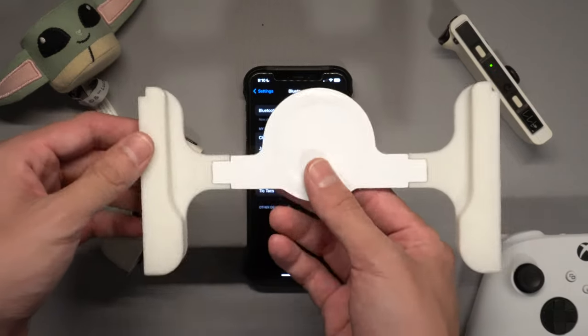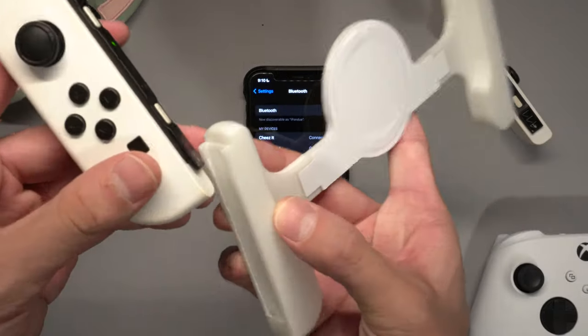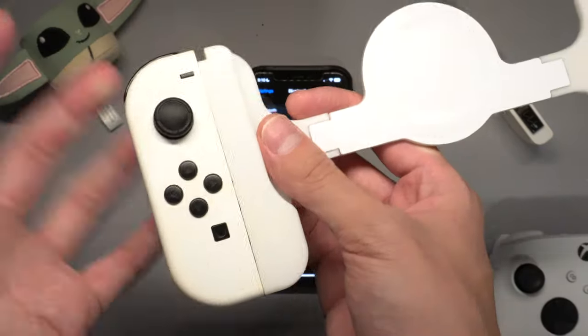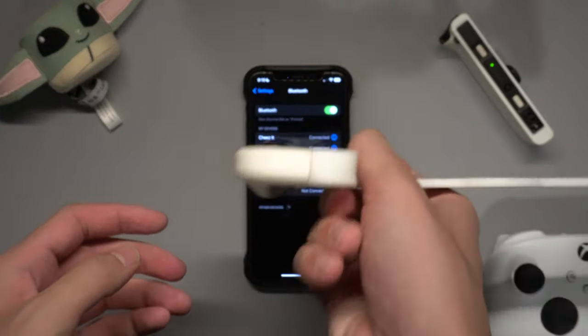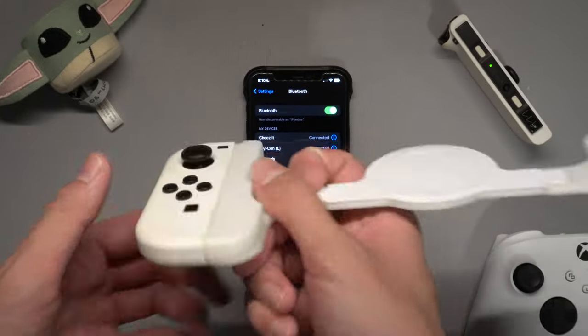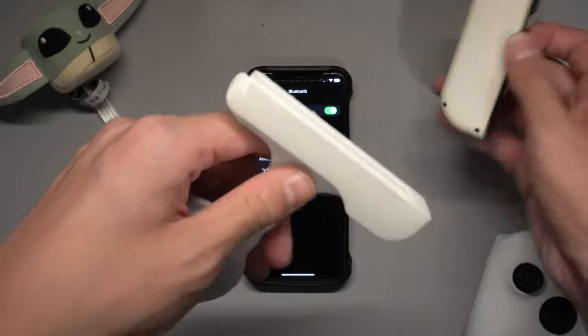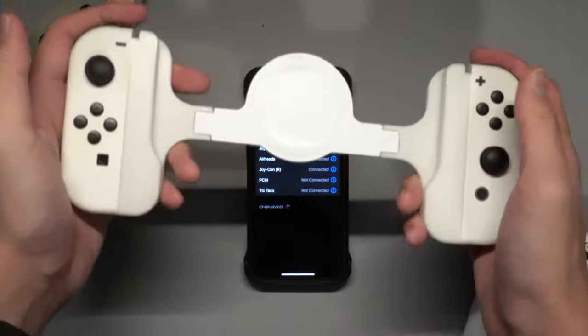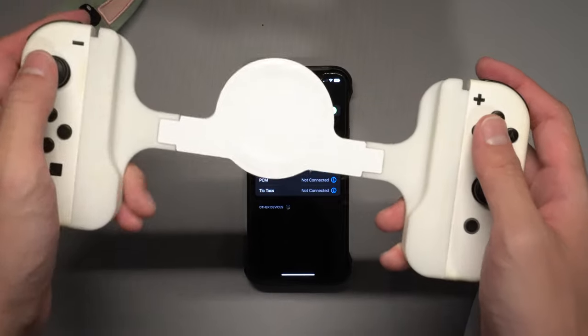To attach the Joy-Cons to the grip, you just slide them through the 3D printed rails and they lock in place — they're not going to fall out. I designed it to be a perfect fit. Slide the right one in like that, and you basically have a mini Switch of your own.